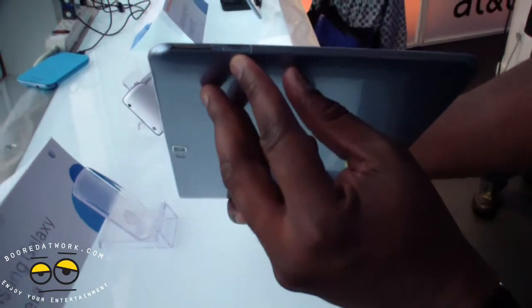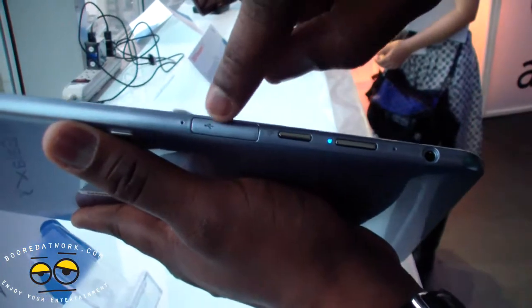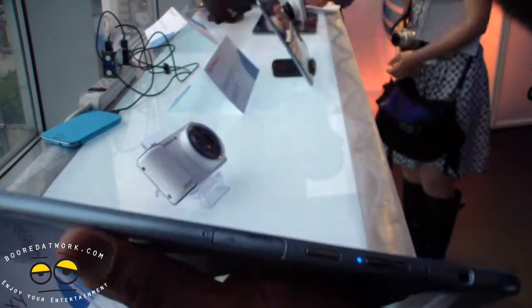On the side here, you have your HDMI mini port and your volume rockers. On the very top of this device, you've got your headphone jack, your power button here, and I believe this is your lock button. You've also got a USB port here — though note it uses the newer port style, so keep that in mind.